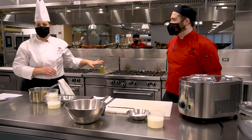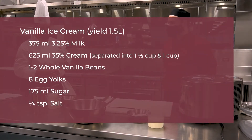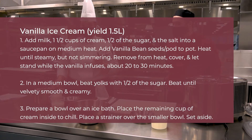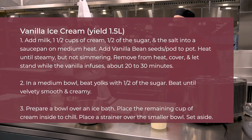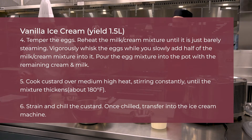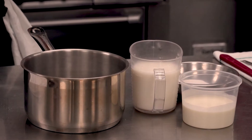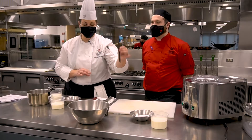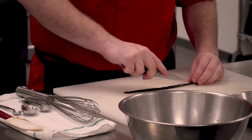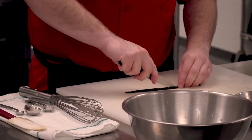While our beautiful sticky toffee pudding is in the oven baking away, Trent and I are going to put together a gorgeous silky vanilla ice cream to accompany that cake. Pretty simple ingredients: milk, cream, sugar, eggs, and of course our flavor — vanilla bean. We're going to let Trent split that bean and scrape out all of that beautiful vanilla paste inside.